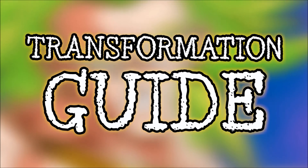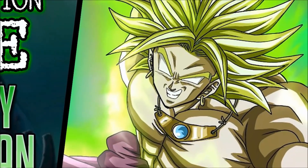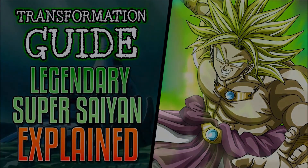That does it for this edition of the Transformation Guide. Coming up in the next edition, we're going to go right into Super Saiyan 2. Thanks for watching, and if you enjoyed this video, check out these as well.